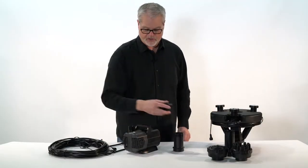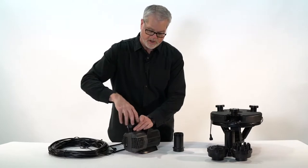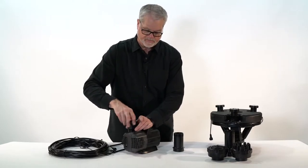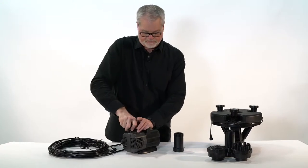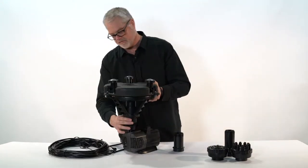To assemble your floating fountain, the first thing you do is put on the connection hardware, tighten snugly, and then thread on the floating fountain.